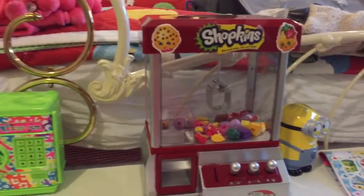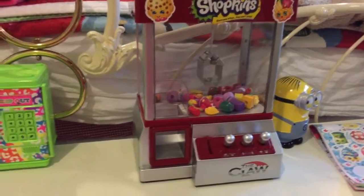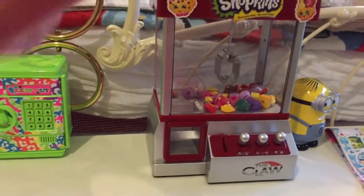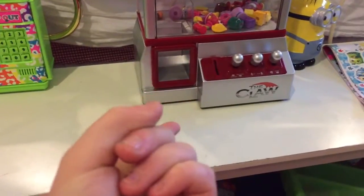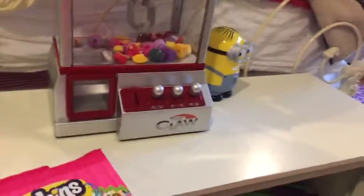Today we are going to be reviewing this toy and seeing if it's fun or not fun. You actually have to pay a quarter to play. When you turn it on, it won't do anything unless you pay a quarter. But I found a way to trick it so you don't have to pay a quarter — just take a pen or something and stick it right in and it will turn on.